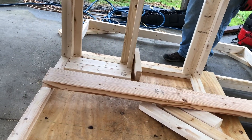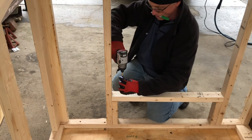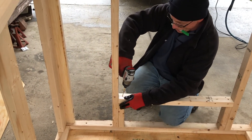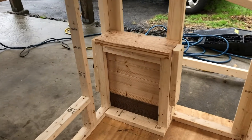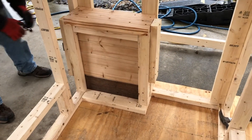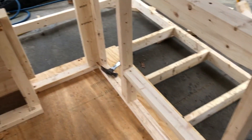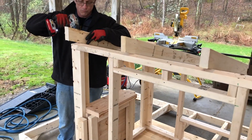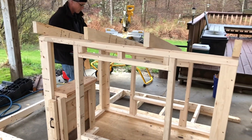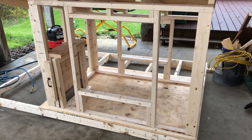We started out by laying two by fours out on the ground, eight feet by six feet, and then we made a coop area five feet by about four feet or so with a piece of plywood. The next level was the actual level of the coop. We placed two by fours as if we're building a house, made sill plates, built on top of those, and then took two by fours at an angle for roof support.